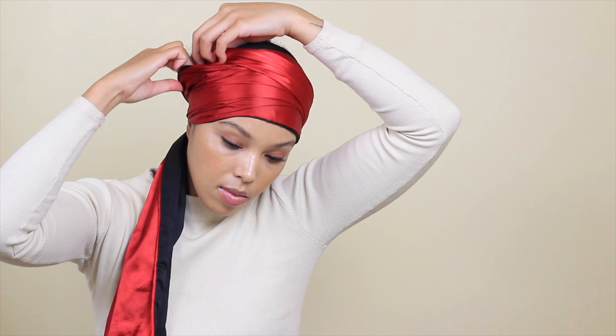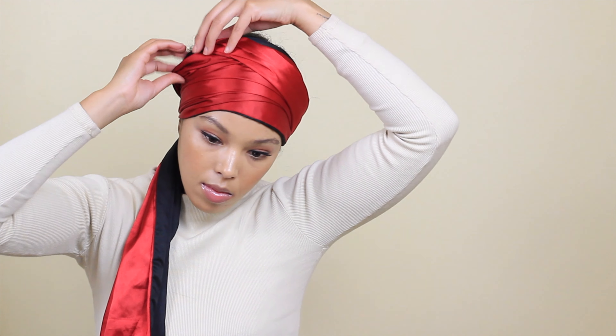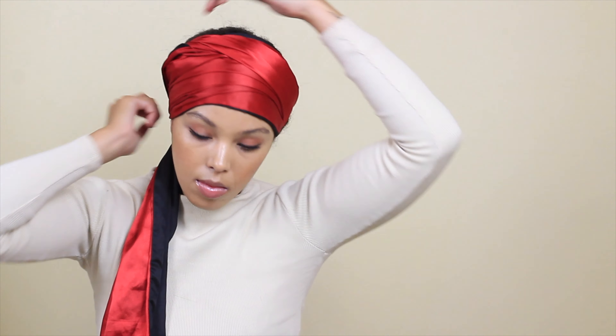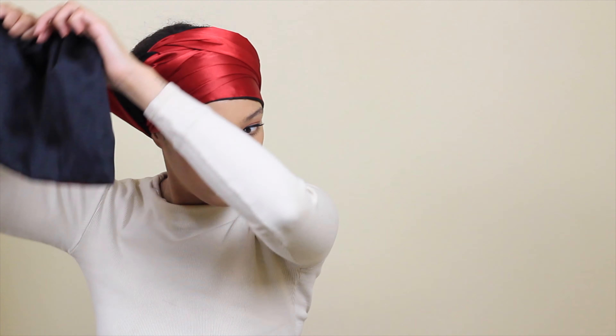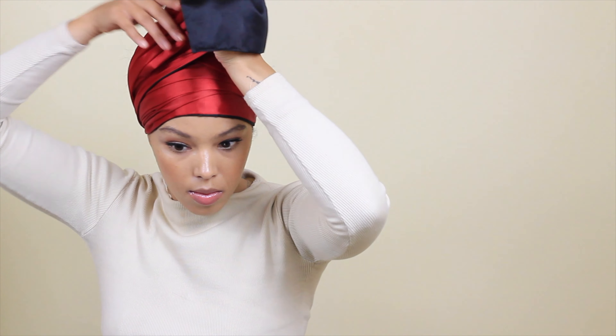Now this is no attempt to recreate a gele, because that is so advanced and intricate — it looks amazing, and shout out to anyone who can create those styles. You'd need way more fabric with a thicker texture to create a real gele. So I'm just keeping it to this minimal style, which I think is quite cute.